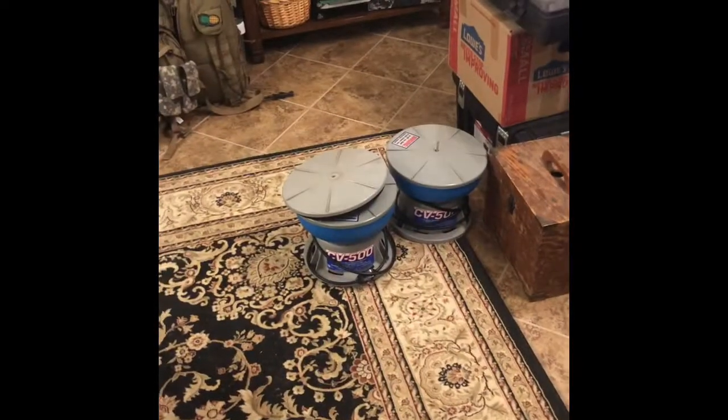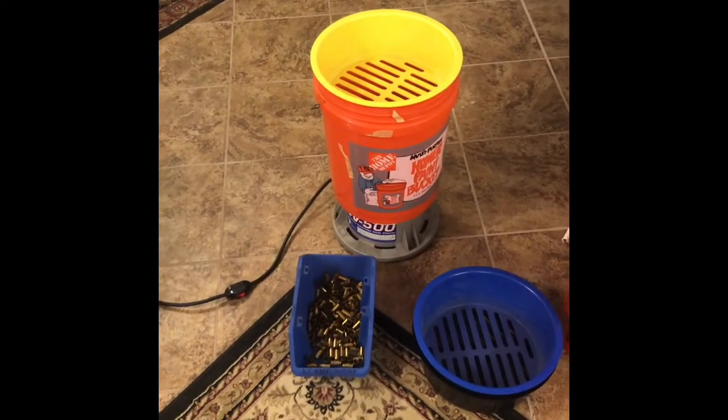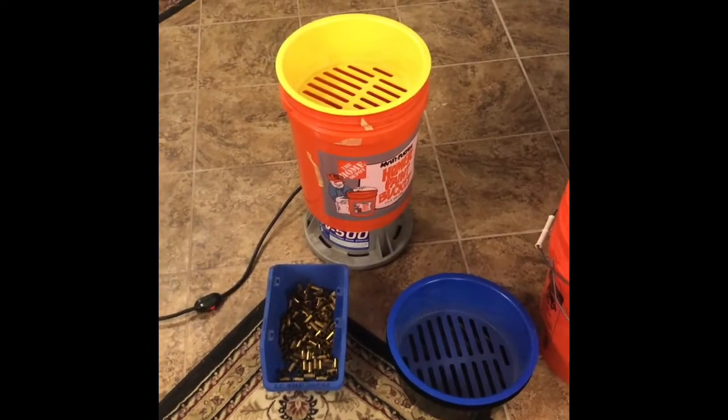I looked out and I said, I have three CB500 tumblers that I'm not using. And I'm tired of sorting brass by hand using brass buckets and shell sorters. So I had an epiphany.